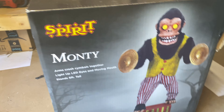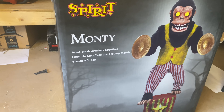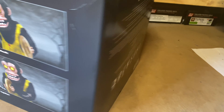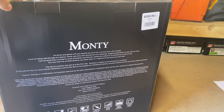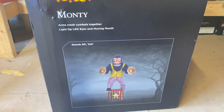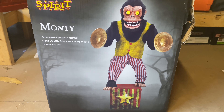Here is Monty with his box all beat up — looks like he's trying to escape already. Monty's features include arms that clash symbols together, light-up LED eyes, a moving mouth, and he stands six feet tall. On the back is his story and his price, which I think is worth it with a coupon. I think $300 is a little pushing it, but I have seen that he's large so maybe his size is going to make up for it.